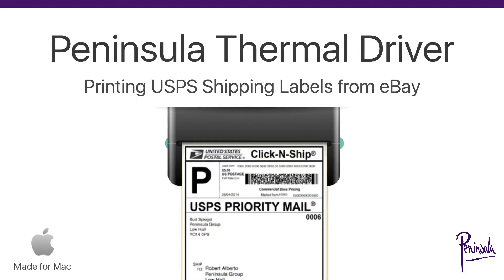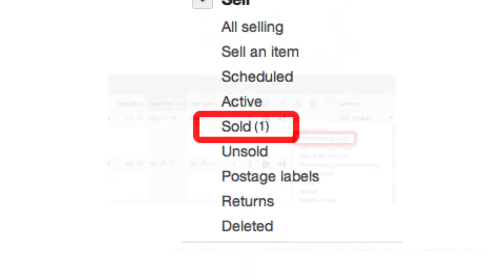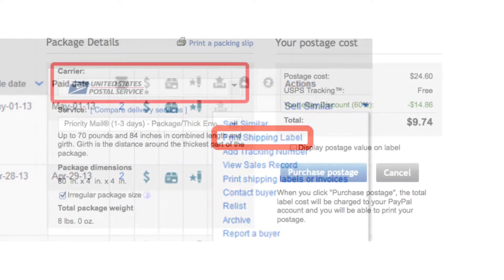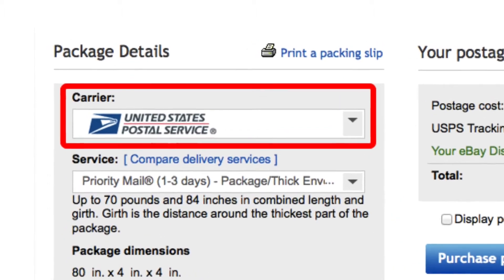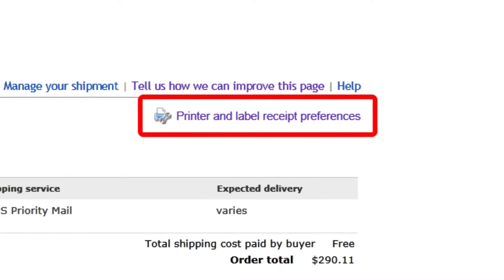Printing USPS Shipping Labels from eBay. Go to the Sold section of My eBay. From the Actions menu to the left of the item, select Print Shipping Label. Review the details on the Print Postage Label page, making sure you choose USPS as the carrier. At the top of the page, select Printer and Label Receipt Preferences.